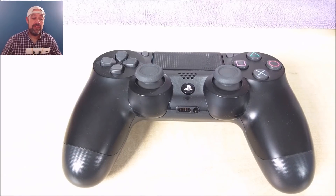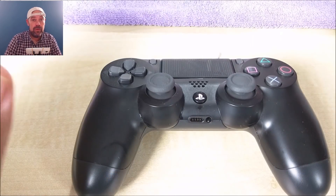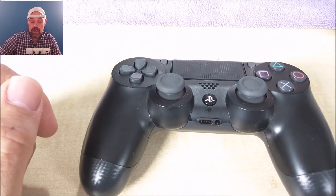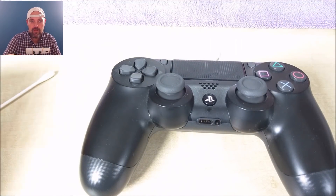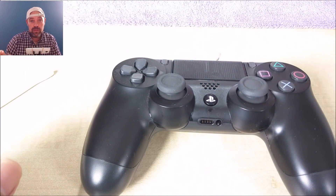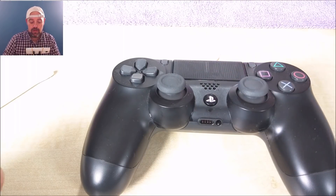Welcome back to Rick's YouTube channel. Today I'm going to show you how you can sort out your controller and stop it from drifting without taking it apart, so you're not going to void the warranty. It's really quite simple. You can use three different things: some Q-tips — or cotton buds as we call them here in the UK — some rubbing alcohol in a little spray bottle, and a little makeup brush to get rid of dust from around there.